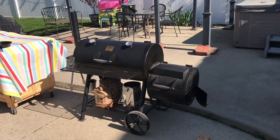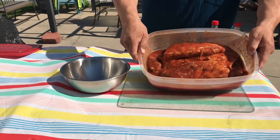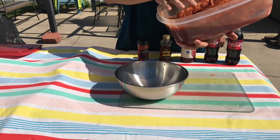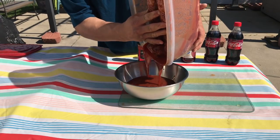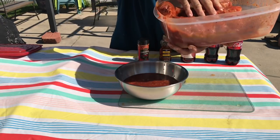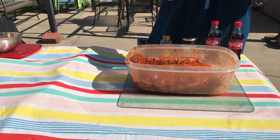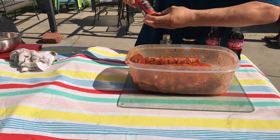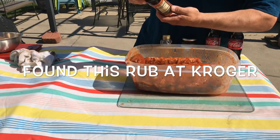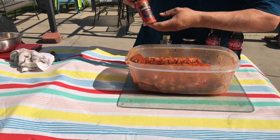While we're waiting for the smoker to come up to temp — shooting for around 275 — let's get our ribs prepped. We're going to save the marinade since we'll use it as a basting sauce, so let's separate that and set it aside. Let's put a little seasoning on here. I'm using this Kansas City inspired seasoning rub — sweet and smoky with molasses, tomato, chipotle pepper, ancho pepper, tella cherry, and black pepper. We're going to go real easy with this, just give it a light coating.